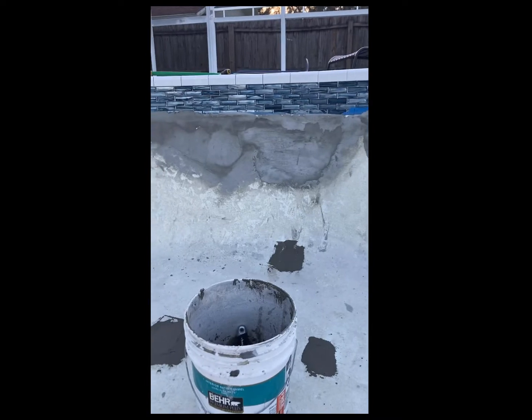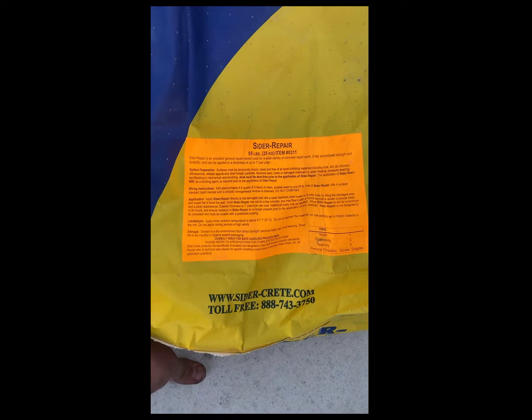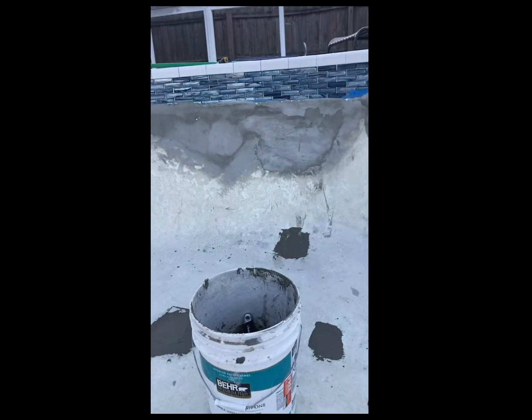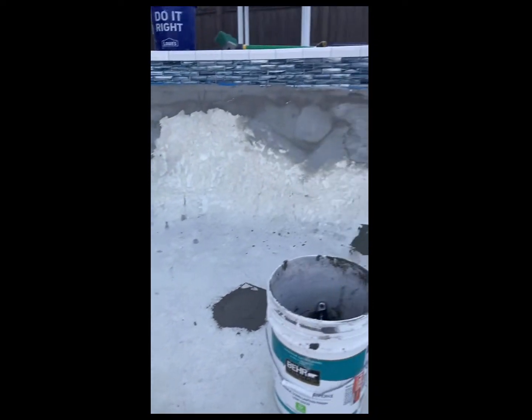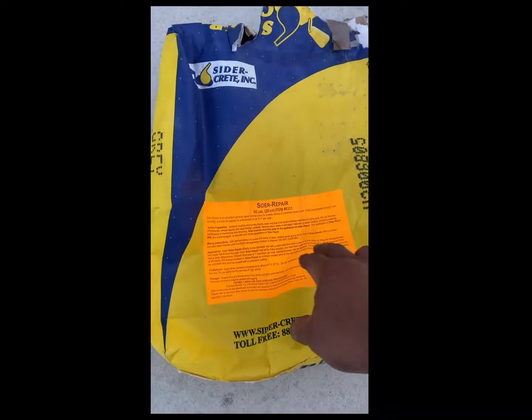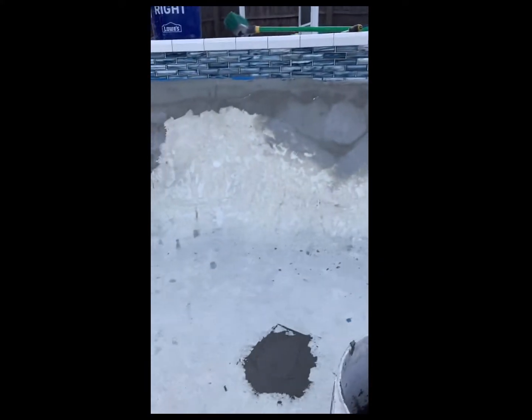When I started working with this cidercrete repair stuff, it was my first time working with it. They give you instructions on the bag, but they're a little bit vague. If you haven't worked with it before, it was a little scary at first. I started with the big areas, and what happened was I mixed up basically a whole bag because I knew I'd need a lot — but I mixed it up too dry. Because all it says is to make it to a homogenous mixture, which is vague. So it wasn't adhering to the pool even though I used the resin.